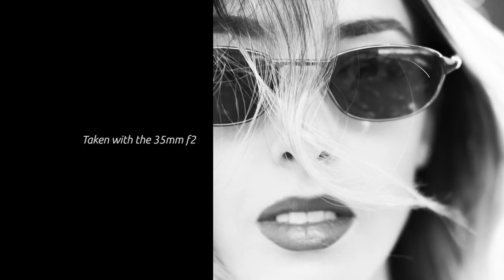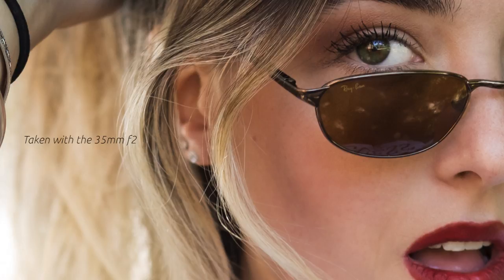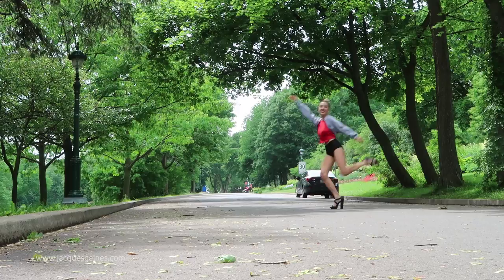Never underestimate the utility of a tree. I placed Eleonore under a tree, which offers just enough shade to give you softer light. A tree doesn't completely eliminate all light — you're getting a nice, soft, boxy feel. It gives great diffusion, lowers the light hitting your subject, and it gives a nice organic tint to whatever you're shooting. I find it especially nice when I apply a black and white filter to those shots.